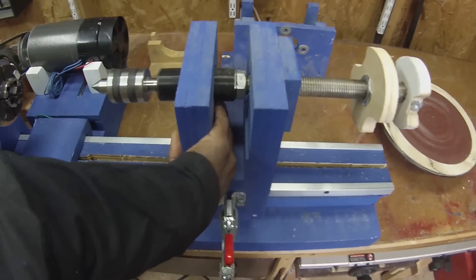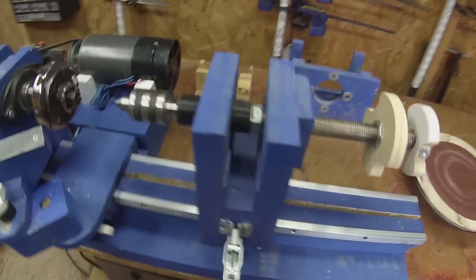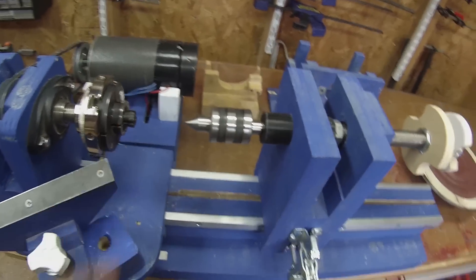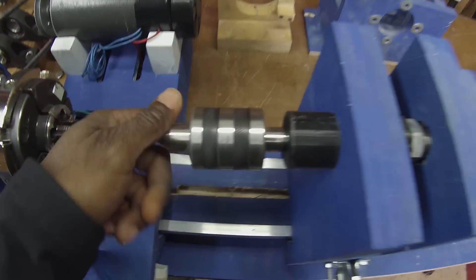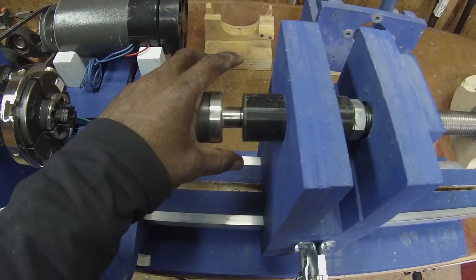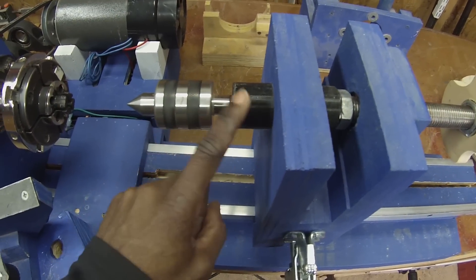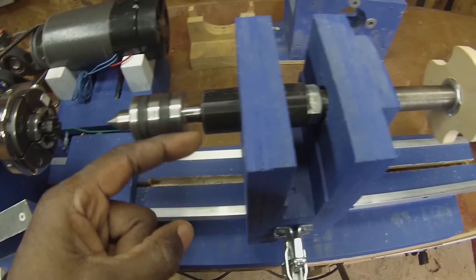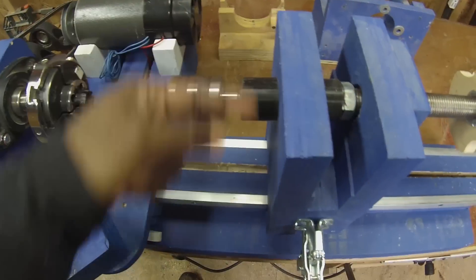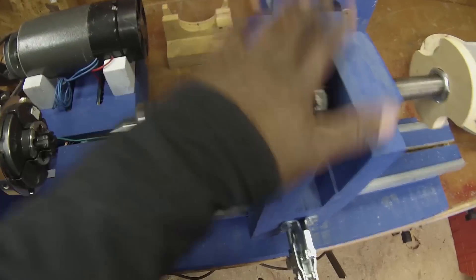The tail stock is adjustable, and you use that lock to lock it in place, which also centers up the tail stock with the head stock. There's a real live center here — I purchased this — and in the plans you'll see the option for purchasing a live center as well as this piece, or there'll be a second tail stock design where all the pieces are shop made. We'll get into that when we talk about the tail stock.